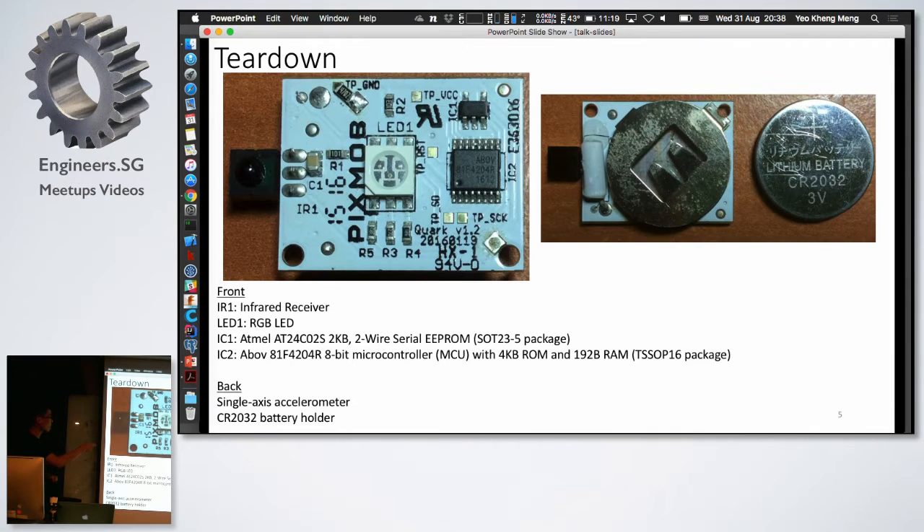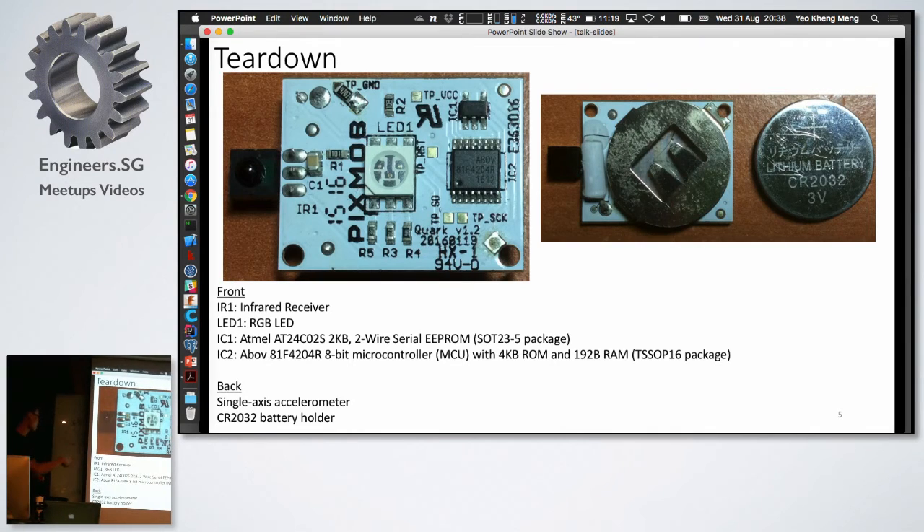They have an RGB LED here. The brains of this device is IC2 — an Arbolf BioController, made by a Korean company. Surprisingly, there's also an EEPROM chip here. There are a lot of misconceptions — people think this is a voltage regulator, but actually it's not. I Googled the inscription and it turns out it is indeed a memory chip. Quite surprising that they have a memory chip in there.